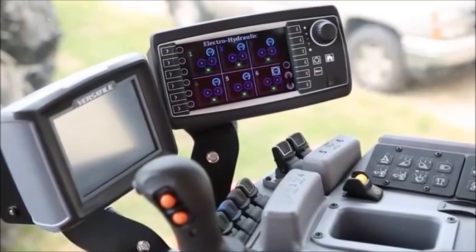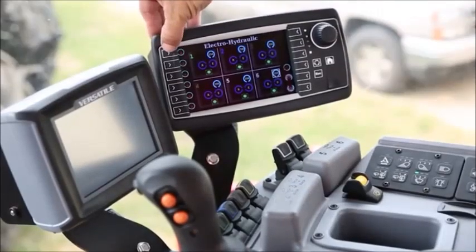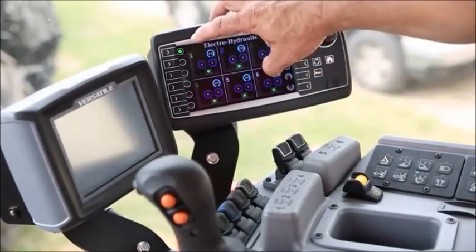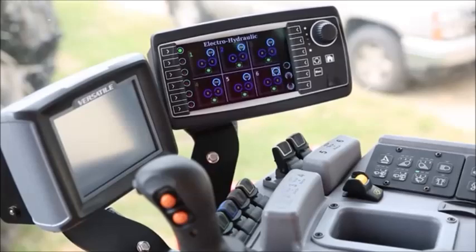I am now going to show you how to set the time detent. In this case, I am going to set it on remote number one. The operator would simply go to the remote of choice and press the arrow twice. Notice after pressing the arrow twice, the symbol for remote number one turned green. It is now ready to record and allow the operator to set up the time detent mode. In this case, we're going to simulate that it takes eight seconds to raise our implement and eight seconds to lower our implement.